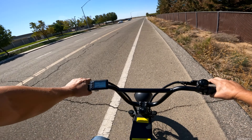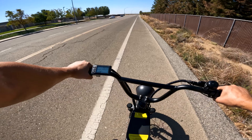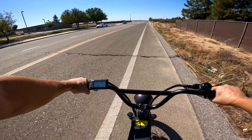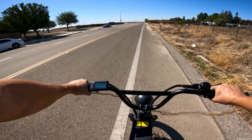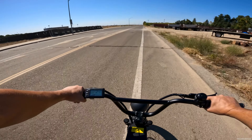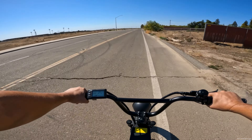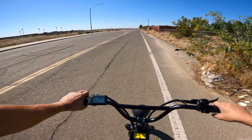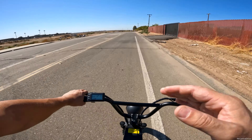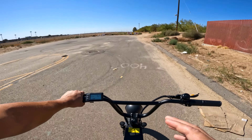Let's do a speed test from a stop. We're at 15 mph... 18... 20... 22... 24... 25 mph before running out of road. The motor is 1200 watts but I feel like the controller is limiting this bike, because my Super 73 RX stock moves faster than this.